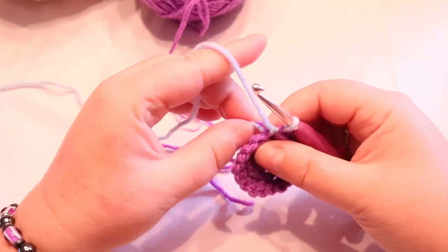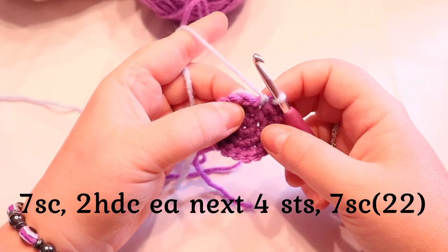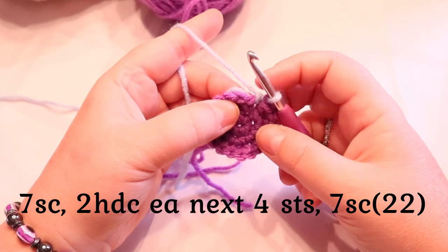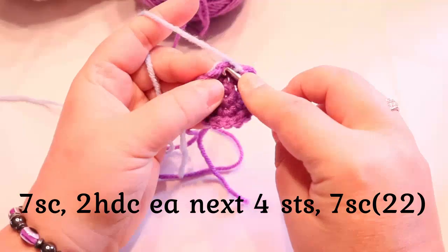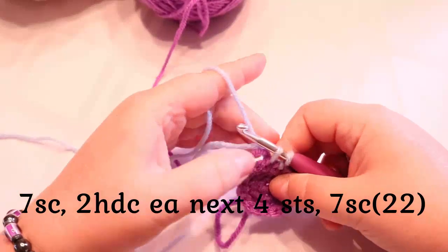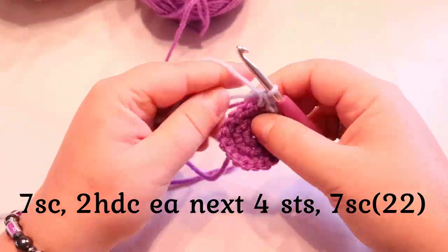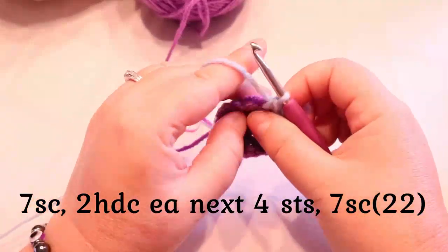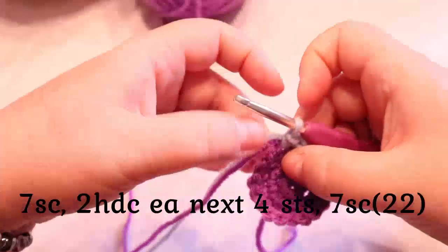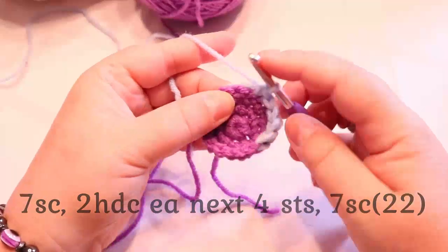For this round, you're going to do seven single crochets. I've already done my first one and I'm not going to use my stitch marker because I've switched colors. If you're not switching colors, put your stitch marker in on this first stitch. Bear with me — I'm trying to weave my ends in as I go and for some reason it's starting out very awkward.